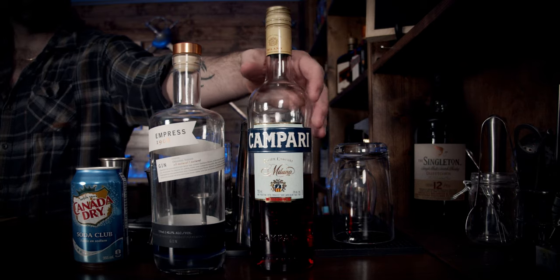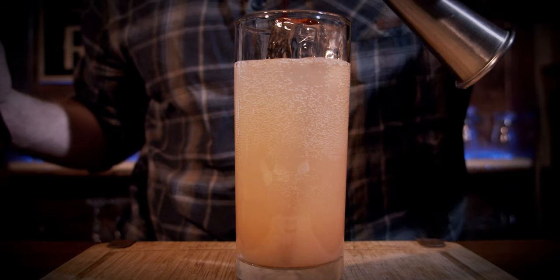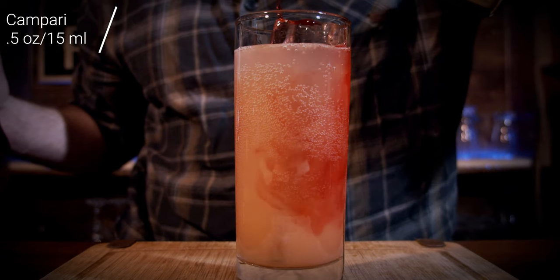Your next ingredient is Campari. This is where the bitter aspect of it comes in. I expect the bitterness will be toned down because it has to compete with the grapefruit juice, and we need only half an ounce. This will also give us some color. Half an ounce works out to 15 milliliters. Oh, you can't go wrong with something that looks like that — you really can't.